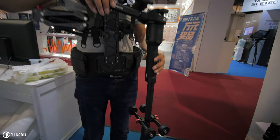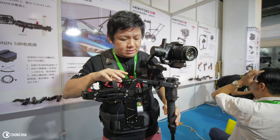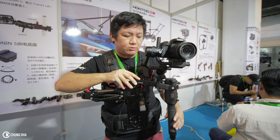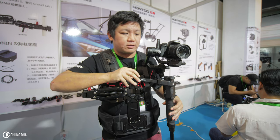This is a very interesting vest. You don't see there is a certain name on this yet, but this is a vest from HONTO for your Ronin S or maybe even the Zhiyun Crane 2.